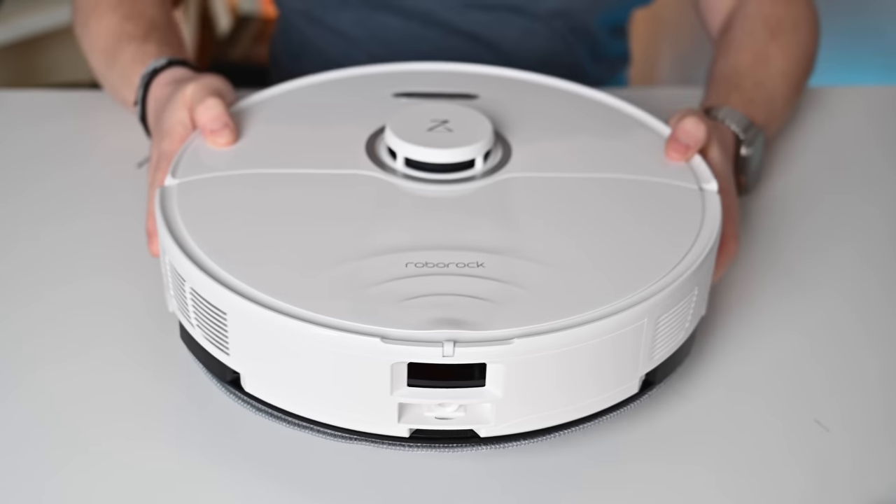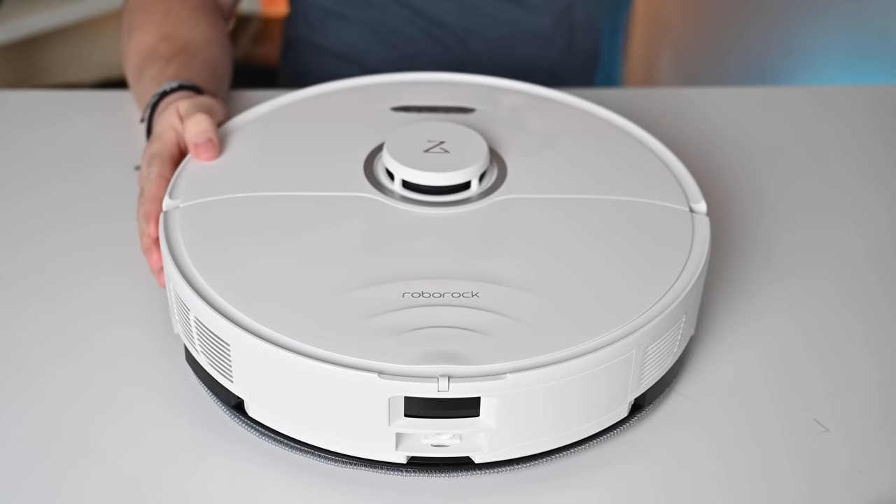So let's go ahead and first start with just the upgrades on the robot itself, as well as upgrades on the docking station, and then I'll tell you how it actually cleans my house, which is a mixture of carpets, hardwood floors, and a whole lot of pets.